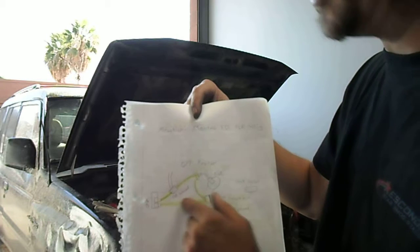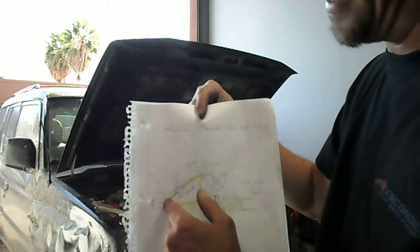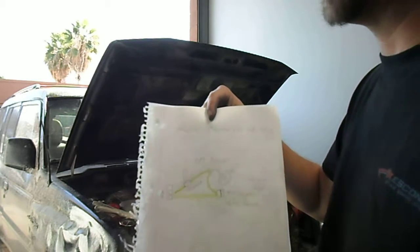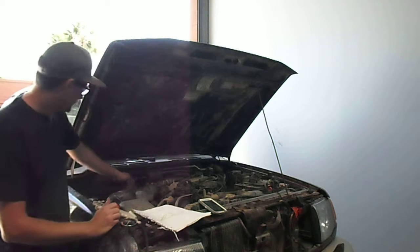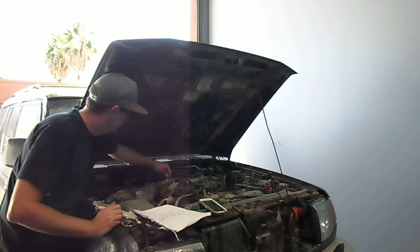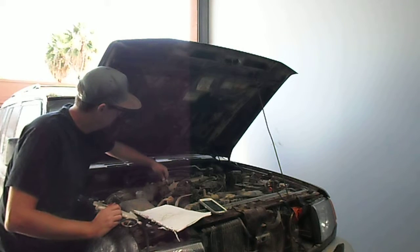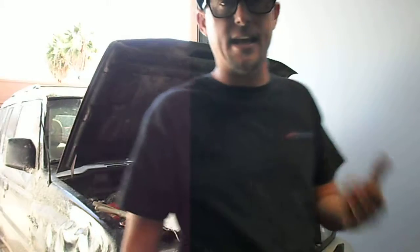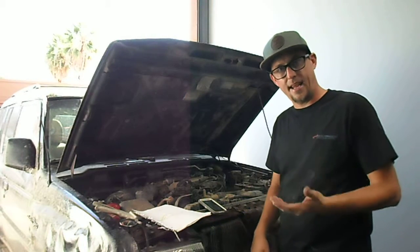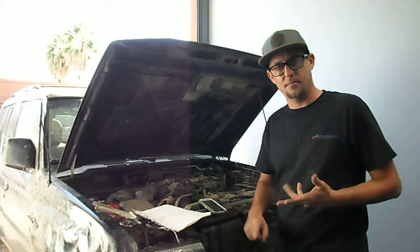Since we know the diagram of the EGR system, we can unplug port A, put our finger in, and see if the engine wants to stall. Let's give it a shot. And it wants to stall. So mechanically it's there — EGR flow is working, the EGR system is working.